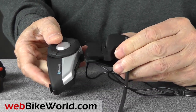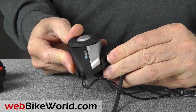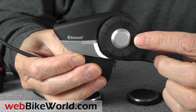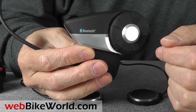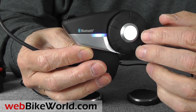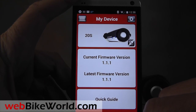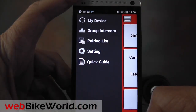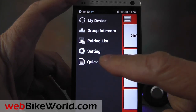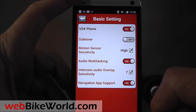The 20S has a claimed 13 hours of talk time compared to 12 for the SMH-10. It has an 8-way multi-intercom compared to 4 for the SMH-10. It has a group intercom which the SMH-10 didn't have, and it can pair with up to 9 devices compared to 3 for the SMH-10. There's also a smartphone app to allow you to change the settings on the 20S, set the radio stations, and add speed dial phone numbers. The 20S also has a built-in FM radio.